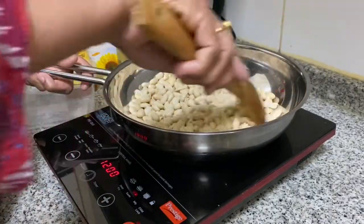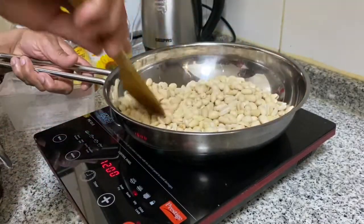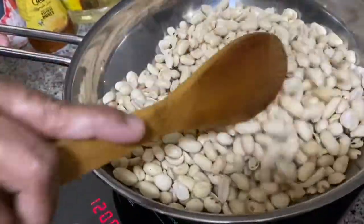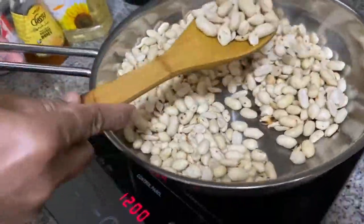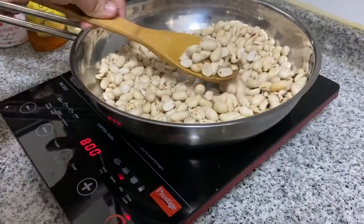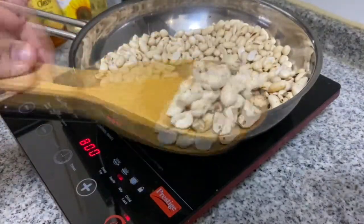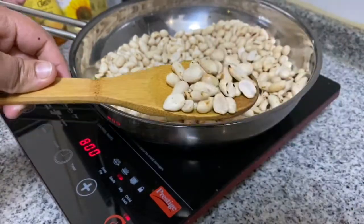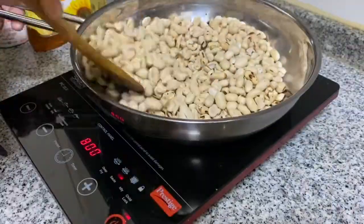Now we will start with this recipe. I put the peanuts on my plate and roast them. Then I put the peanuts in oil. I'll use the food processor for this.